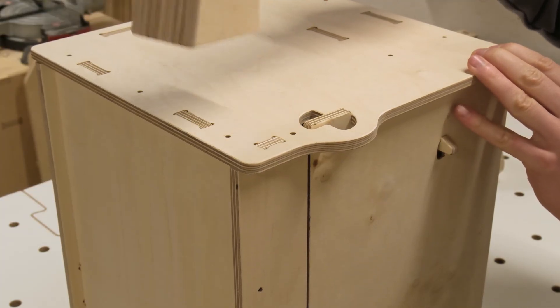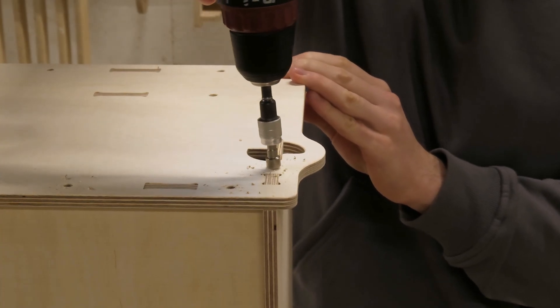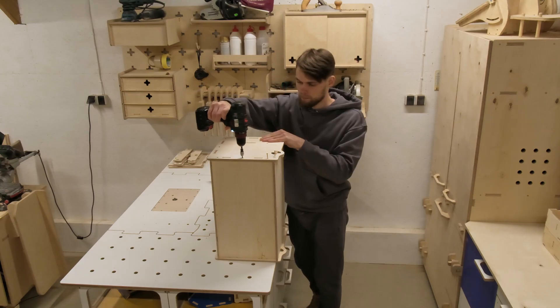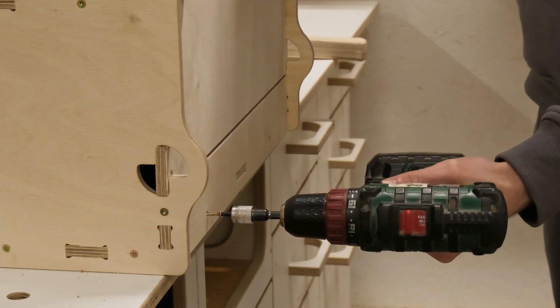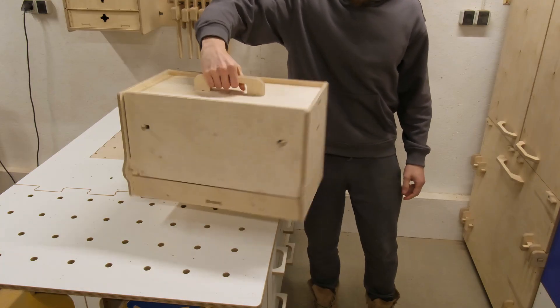With both sides in place we have to secure everything with a handful of screws. Even though the CNC joints turned out quite snug, the screws will ensure the toolbox won't come apart while carrying it full of goodies.